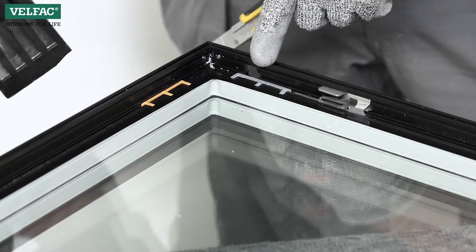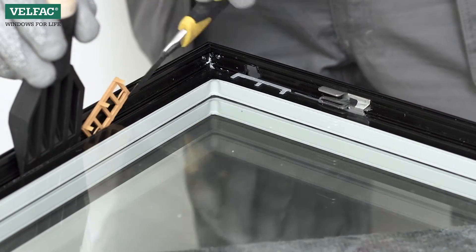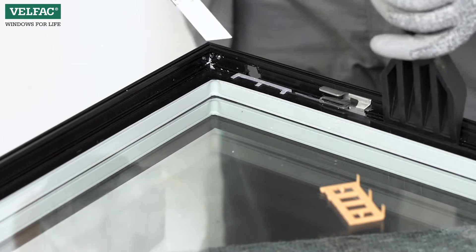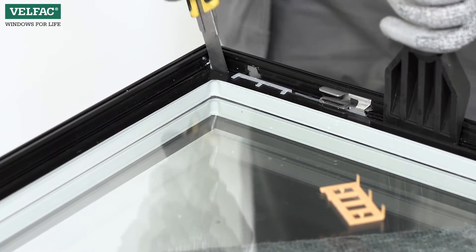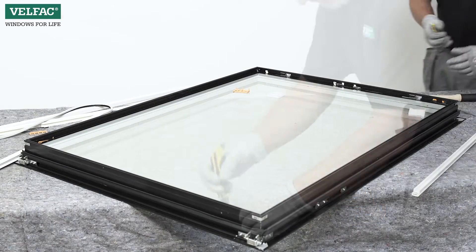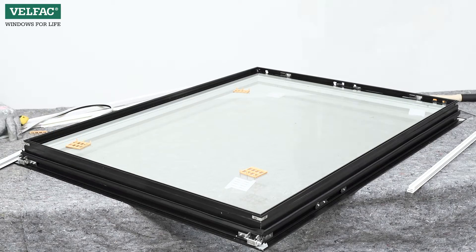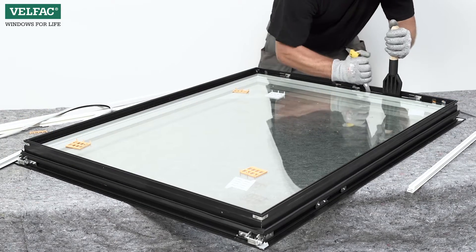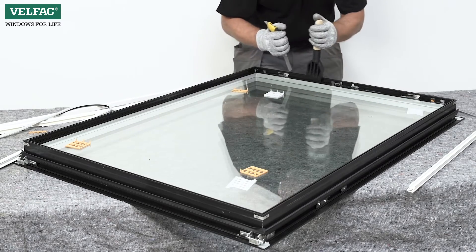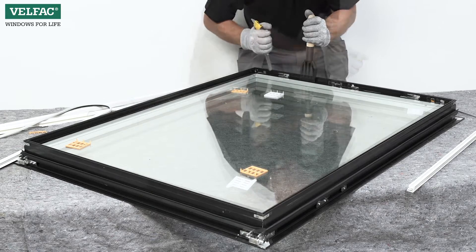Note the location of the glazing packers — they should be reinstalled in the same way. Free the loose glazing packers. The sash profile is glued to the glass pane in the profile screw and behind the spanielette handle. Cut the paint free and remove the remaining glazing packers.